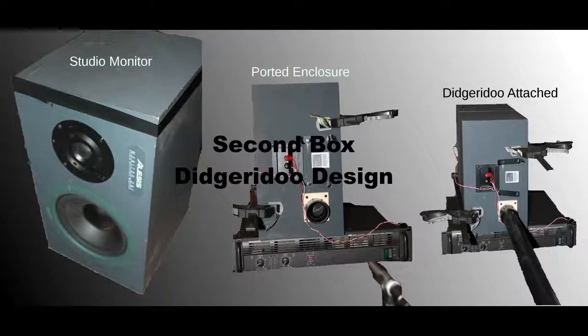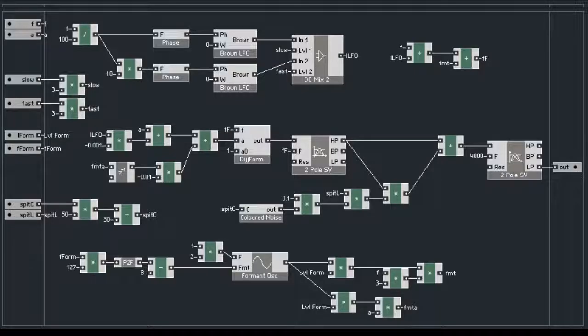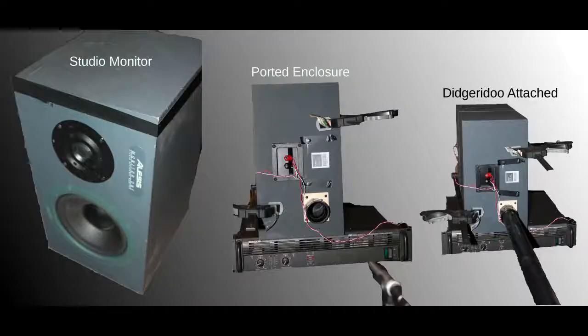We attempted to address this robotic nature of the first didgeridoo design with a new reactor patch and a new box. The new box had more power and used a stronger subwoofer as well as a larger port. The new box and reactor design ends up producing something that sounds a lot closer to a didgeridoo player and also has a bit more variation.